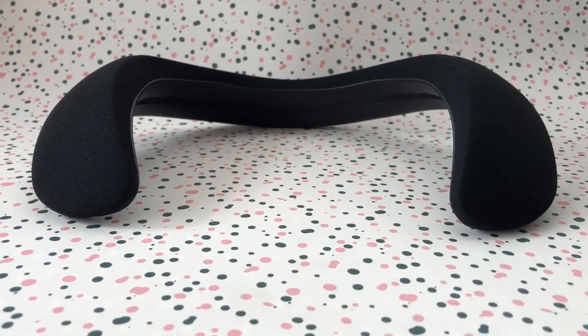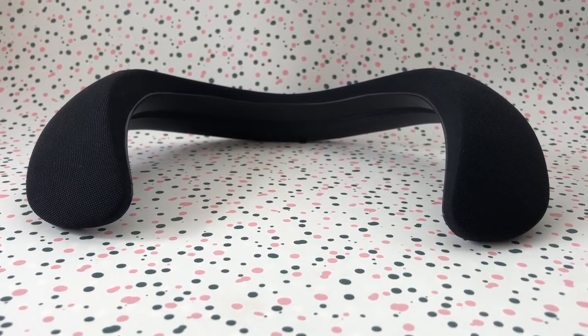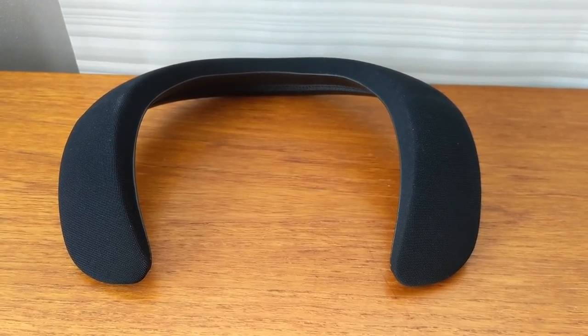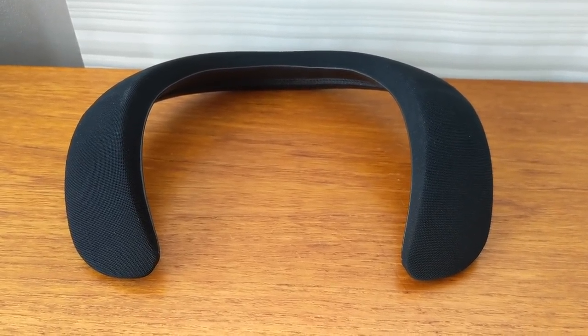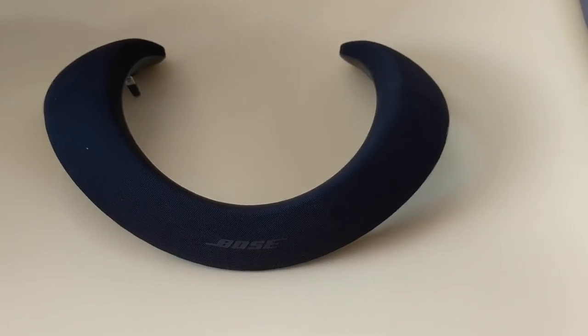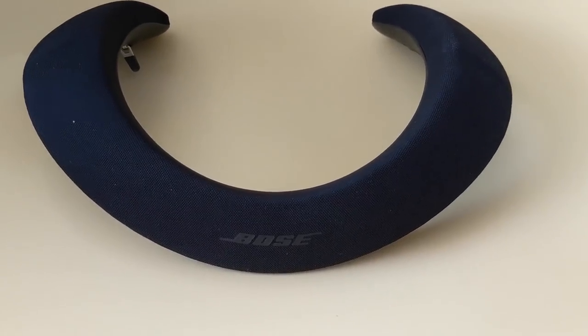So could you use the Bose Soundwear as a regular speaker? In theory you could take them off, set them down and use them as a speaker, but they're not really designed for that. I can clearly hear the audio emanating from them when they're sitting on the coffee table, but it doesn't sound as good. I noticed a lot of raspiness and the sound was flatter when they were sitting down in front of me. It seems like you lose a lot of low end if you're not actually wearing them.